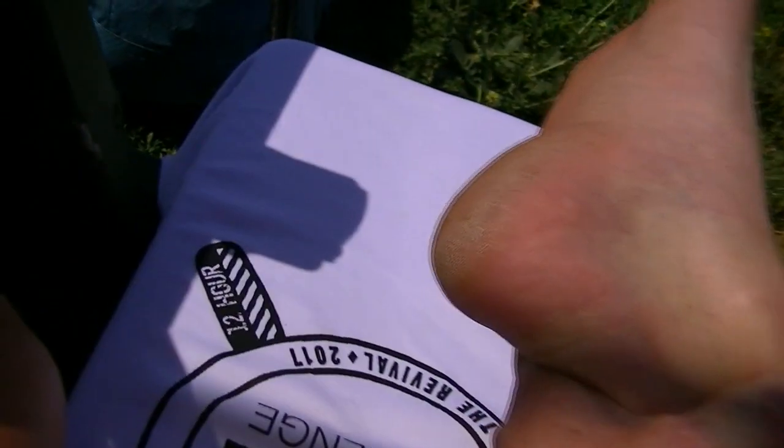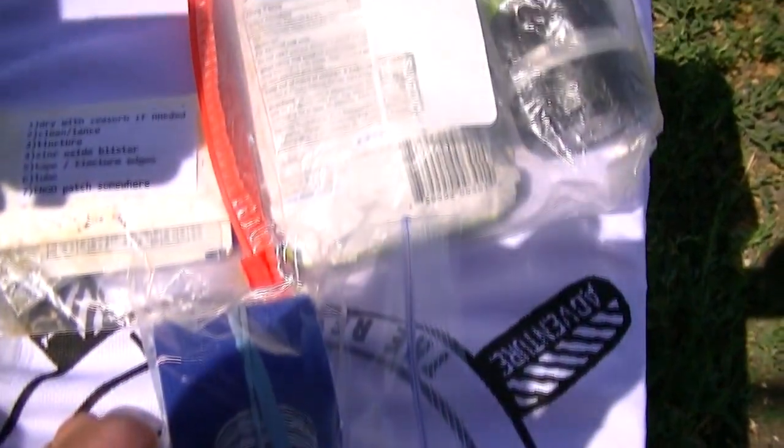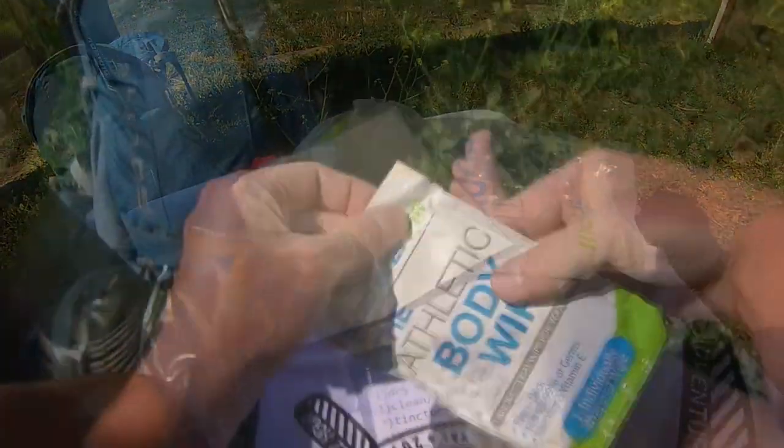Ideally, you'll want to tape before an actual blister forms. It's much better and easier to tape a hot spot before it forms into a full-on blister. I have my blister kit, and it's something that I carry as part of my standard gear. It's only a couple ounces, and if you've ever been lamed by a nasty blister, you know that's well worth the weight.